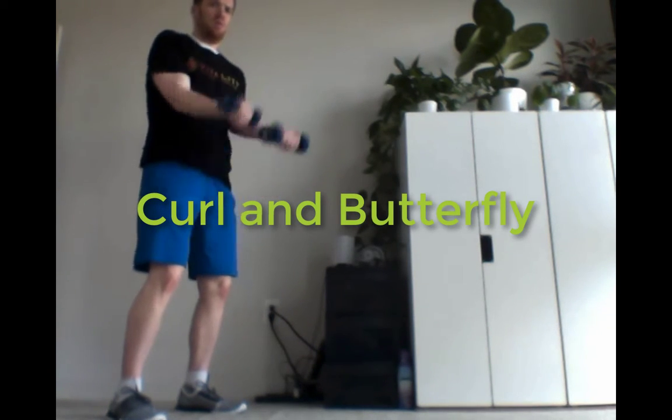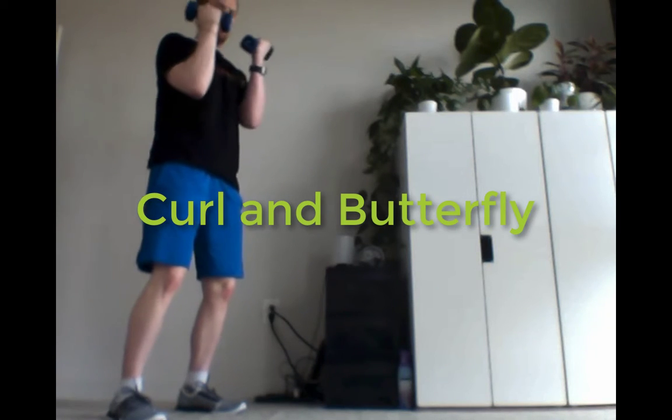This first one is a curl and butterfly. If you feel like you need to do a little bit more, you can do it from your knees to add that balance challenge, so you have to really engage your core while doing it from a kneeling position.